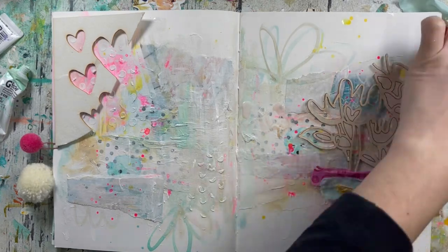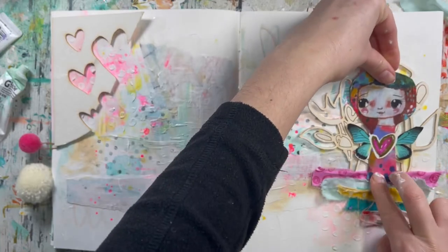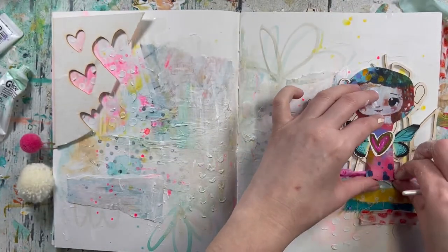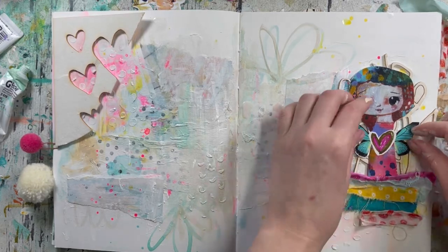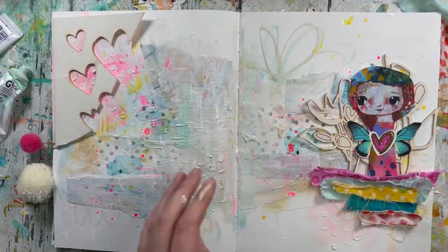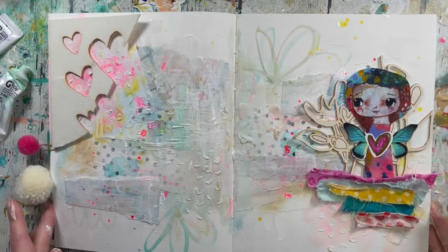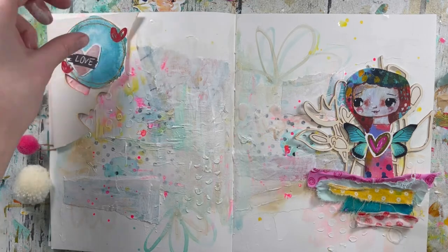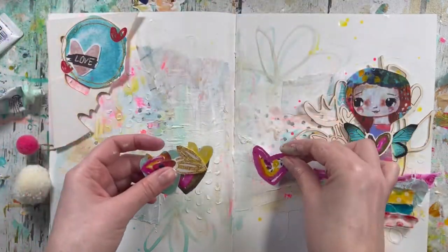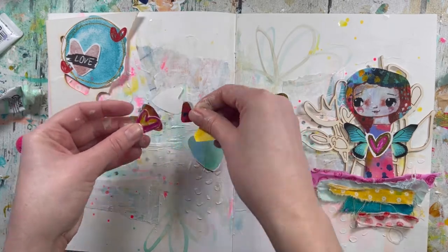My little fairy will be standing right here. She's looking nice. On this side I was planning to do hearts going from big to small, all the way from corner to corner.